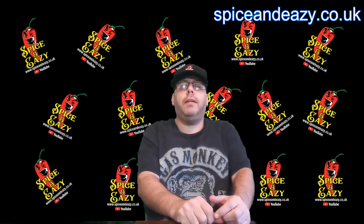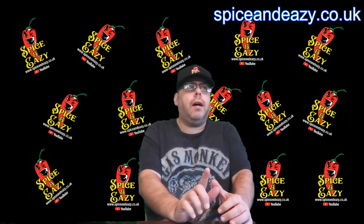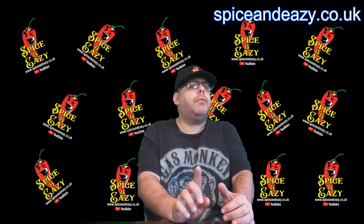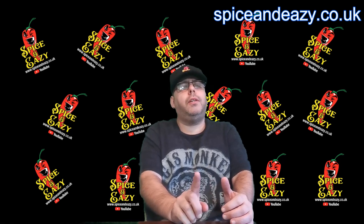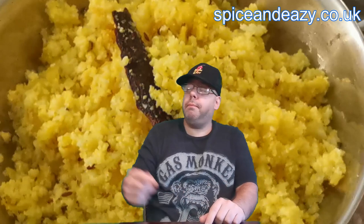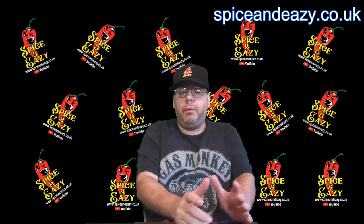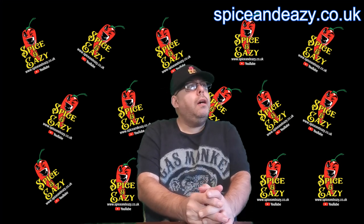Hello, welcome back to Spice and Easy. Now we're cooking today and it's a very good video for after Christmas, because I'm going to show you how to turn that into that — which is cauliflower pilau rice.